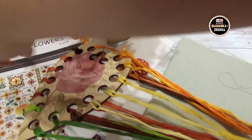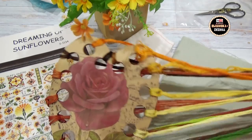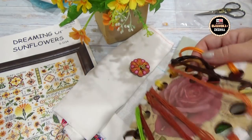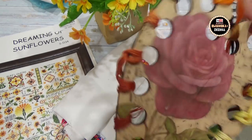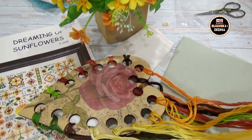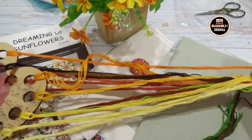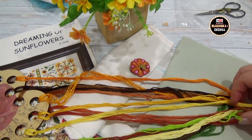Часть ниточек я уже нарезала. Вот на такой деревянный органайзер я их одела. Здесь получается 17 цветов — и как раз 17 цветов в сэмплере, этот органайзер мне сюда как раз. У меня все многоцветные процессы там больше 17, но вот этот уместился. Я беру ниточки и прикладываю: вот белая основа, вот зелёная. Хорошо смотрится и на зелёной, и на белой. На белой, конечно же, смотрится контрастнее.